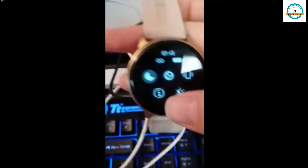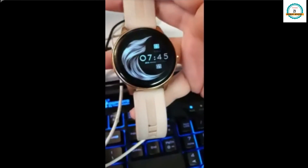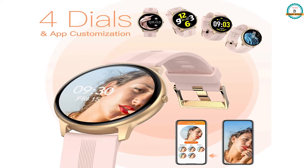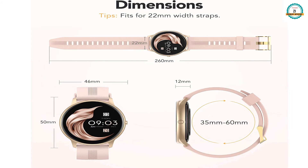You can turn it on and adjust the brightness, do the settings, set screen timeout, and adjust the brightness level according to your choice. It also gives you four watch dial and app customization options. The watch has dimensions of 33mm to 60mm dial size.